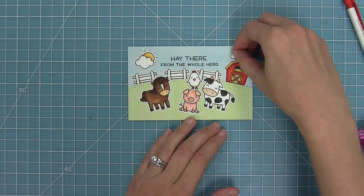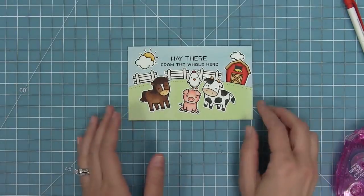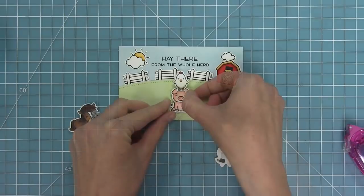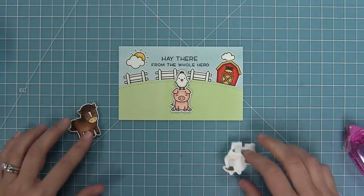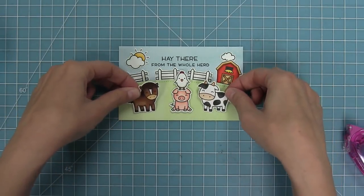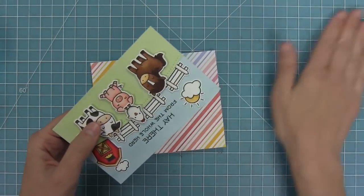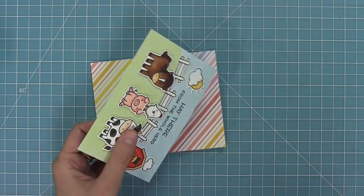Now that I've got all my pieces on there, I'm going to start layering on my clouds and my sun, and then I'm going to use some foam dots for all of my characters. First I'm going to layer the little chicken on top of the pig, place him in the center, and then easily place my other characters — they almost look like they're posing for a picture, which I think is just adorable.